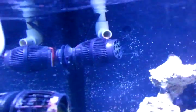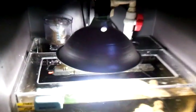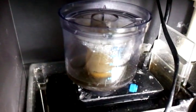This is my Vortec MP10. This is a Phoenix 14K light. And back there is my return for my sump and refugium down here. Tezune 902 skimmer, and all the plumbing.